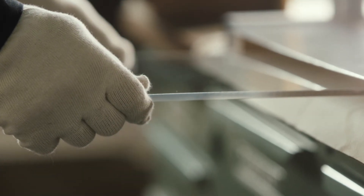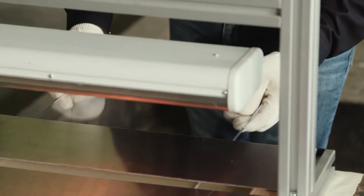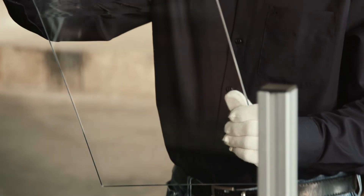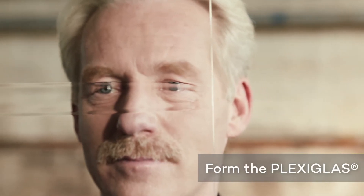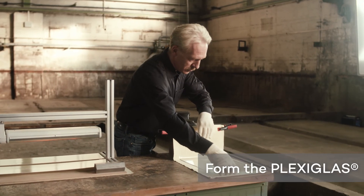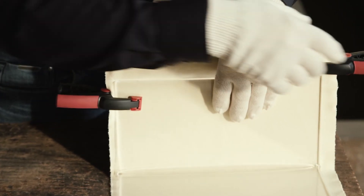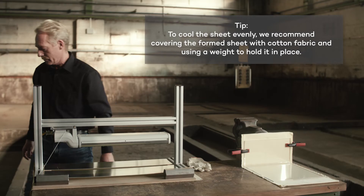If the sheet is more than five millimeters thick, it should be turned occasionally so that it is heated evenly. Place the sheet in the prepared forming tool in order to achieve the desired angle, and fix it in place with clips. Allow the formed sheet to cool down slowly.